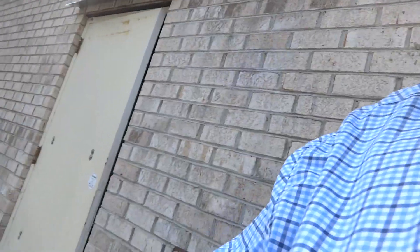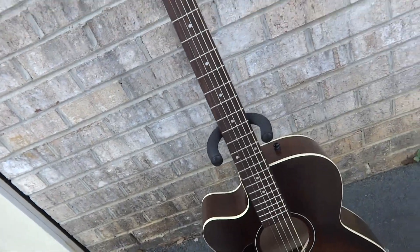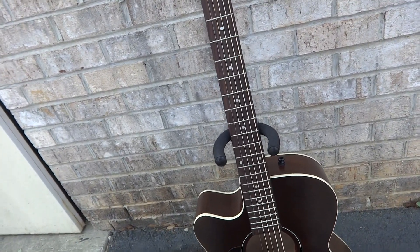I'm back with the Art and Lutherie guitar. I want to make a new video about it — I've already posted two videos, this will be the fourth. You can refer to the most recent two videos; I'll probably just block those first two videos.